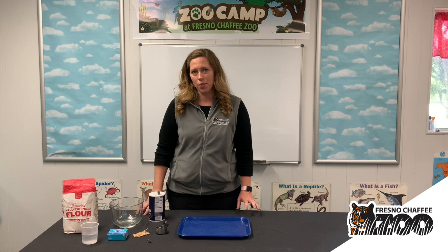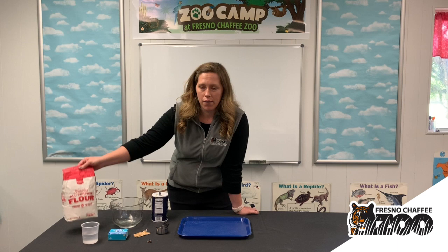Hi guys, we are going to be making a hedgehog inspired craft after our story that we read today.